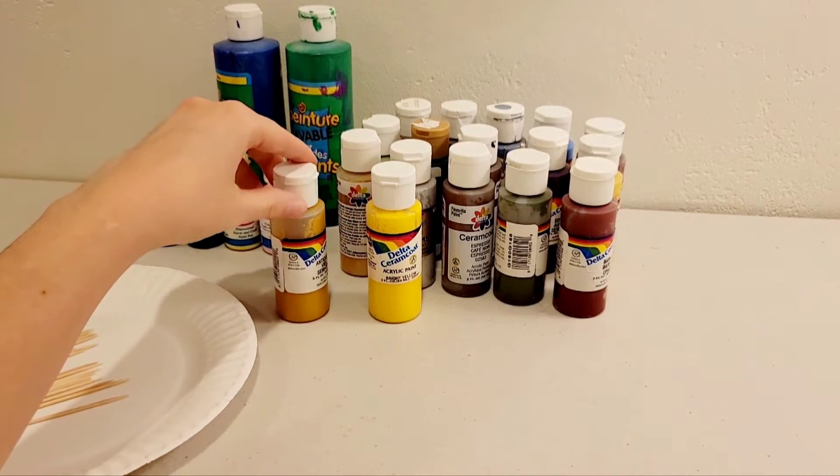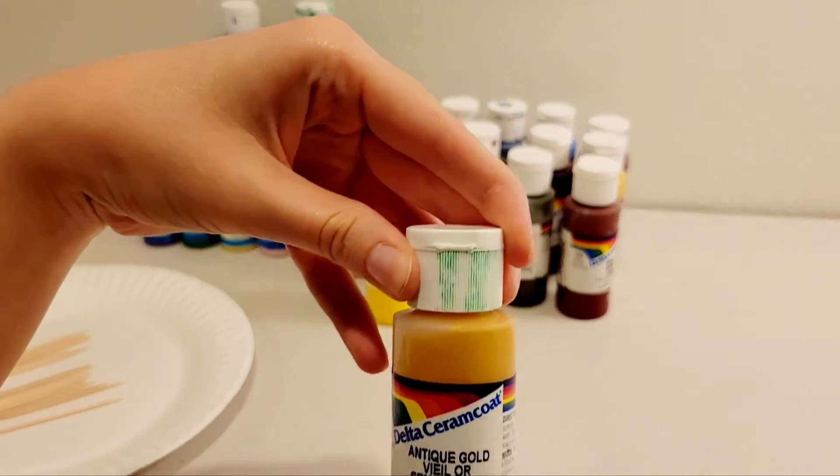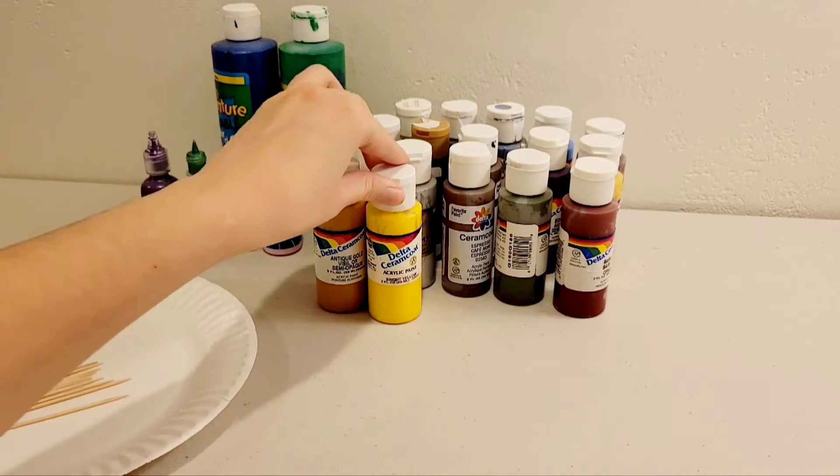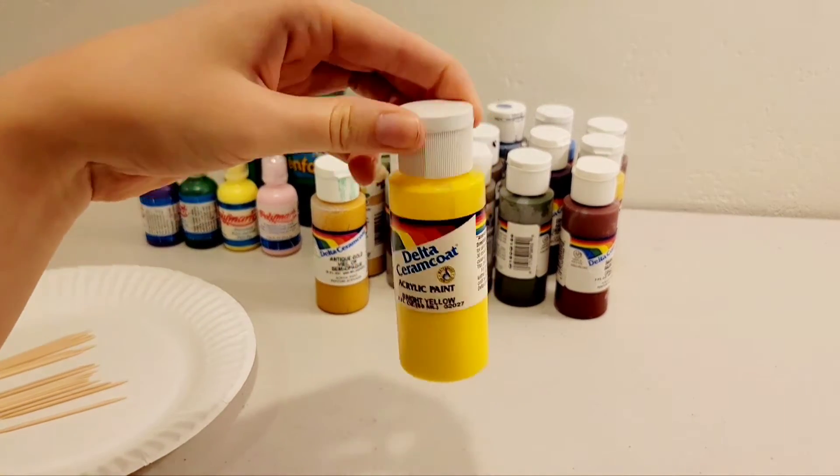I got some old paints from my grandma's stash. It's got some random paint on here, and I'm ready to get some picking done.